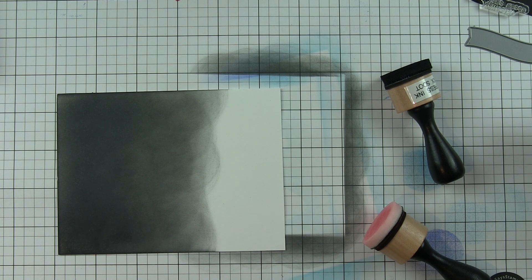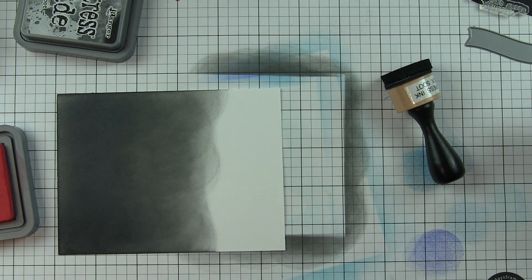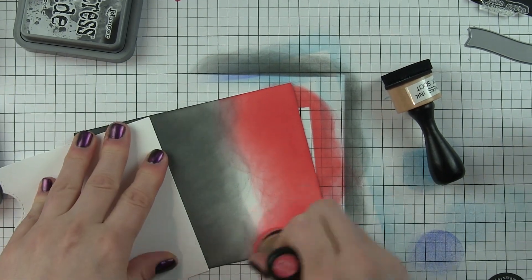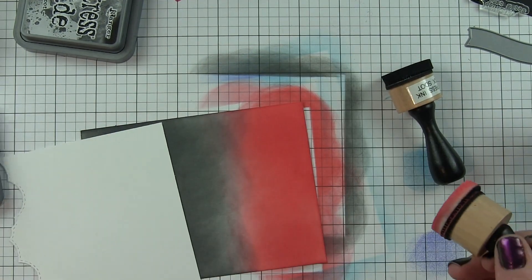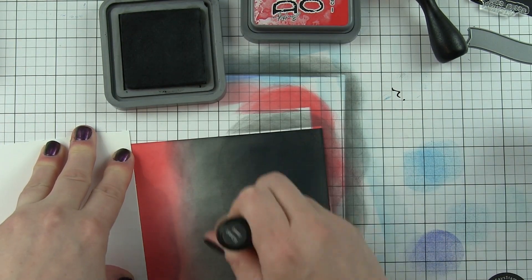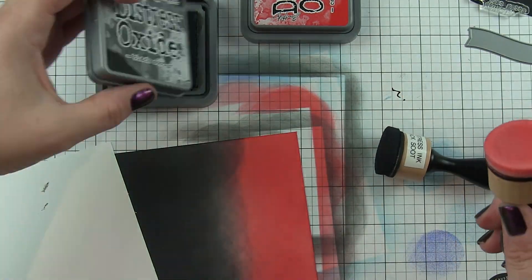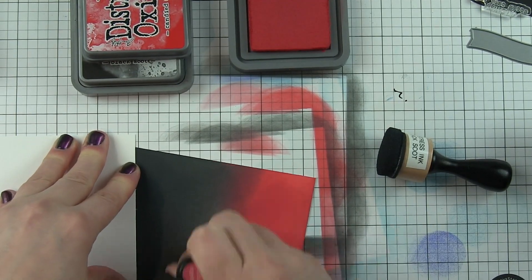I realized it was silly that I didn't grab the distress oxides in the first place. I'm going to ink up about one-third of the background — it's a two-sized four-and-a-quarter by five-and-a-half inches — with the candied apple, which is really bright. You might think that does not look good at all, and at this point it really does not. I wanted the background to mostly be dark black with a hint of red, so I'm going to go over most of the red with black soot.